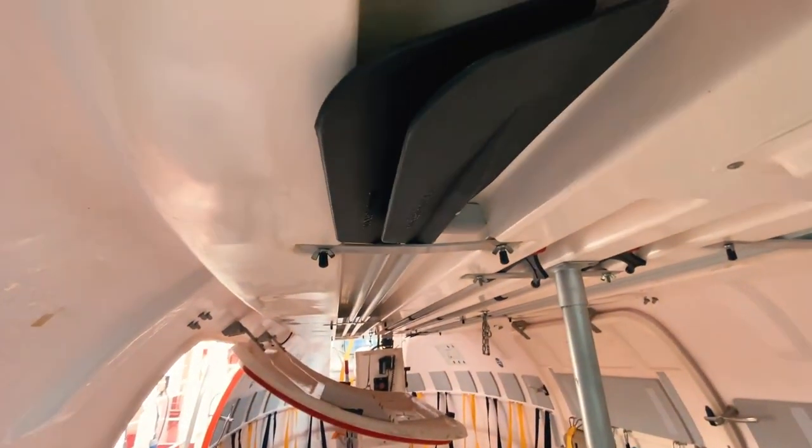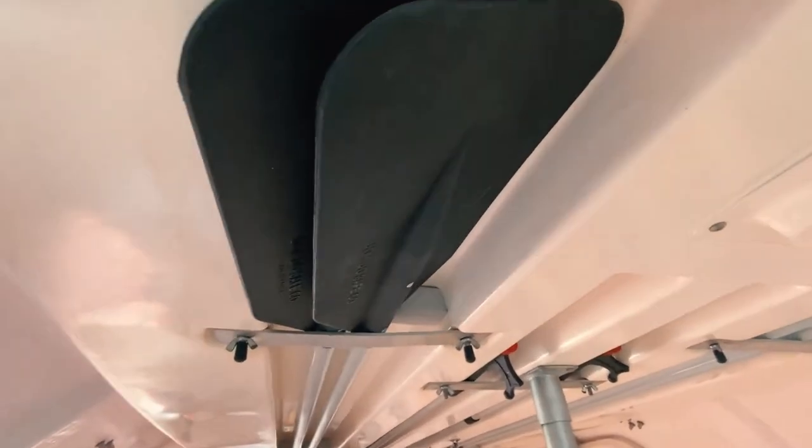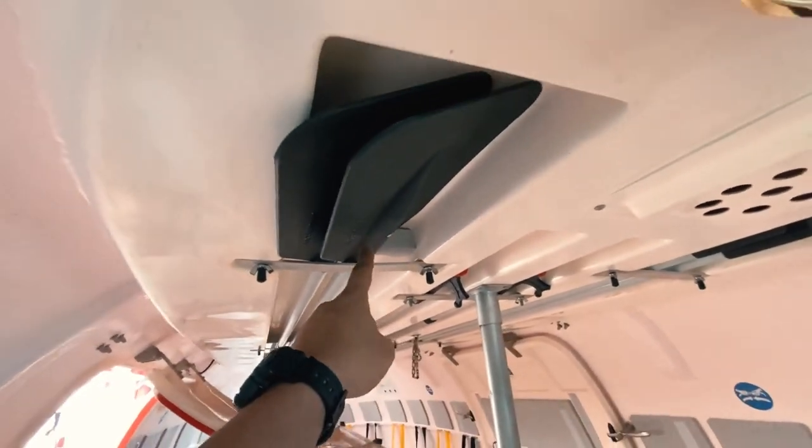We also have a few oars you can see here — they can be used in case of emergencies to drive the ship.